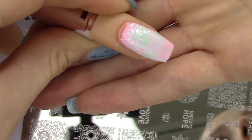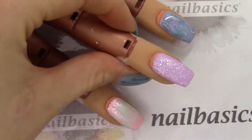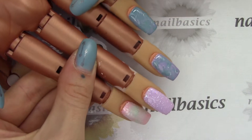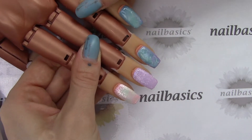I'm just going to finish this look off with some Super Shiny top coat and give that a full cure — that's 60 seconds in LED or two minutes in UV — and cleansing with some After Wipe at the end. And that is the fun spring look I have for you today.